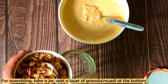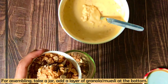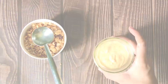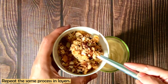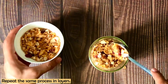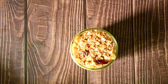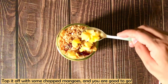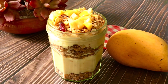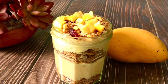Now, to assemble it: first, I have added a layer of granola at the bottom. If you are using muesli, add it to the bottom. Next, we will add a layer of the curd and mango mixture that we have churned. Then we will repeat the process — add another layer of mango and curd mixture. Granola already contains nuts, seeds, and dry fruits, so we do not need to add them separately in this recipe.